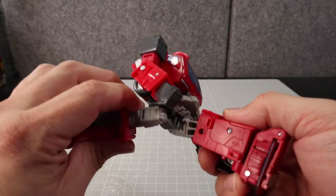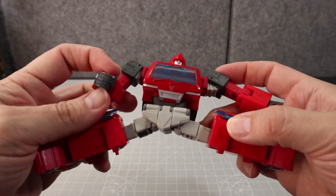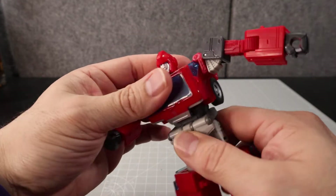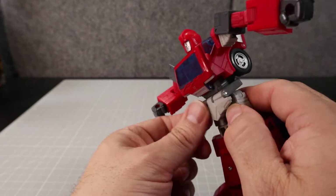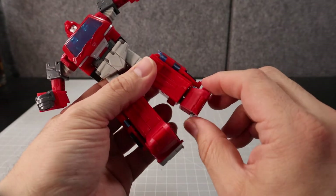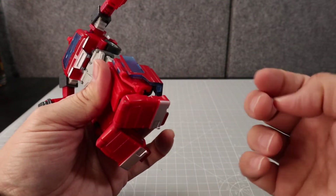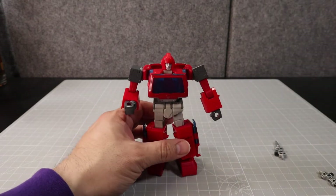You can move this skirt out of the way and get him to run or almost do the splits. He's got a thigh swivel and knee bend, and — did I mention — a waist swivel. There's no ab crunch but that's okay. His feet can do an ankle tilt for posing, though not really a toe tilt per se.